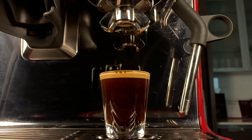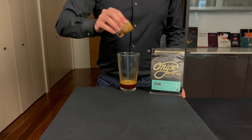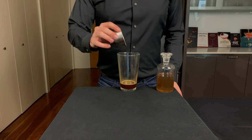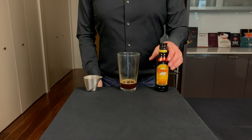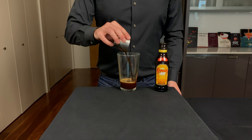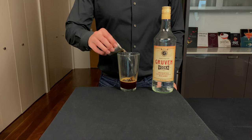That'll ultimately result in a really frothy espresso martini. We're gonna take our shot of espresso, which is about 1 ounce or 30 mils, and put it into our shaker glass. Now we're just gonna add a little bit of sweetness by adding in about 1/4 ounce or 7 mils of simple syrup. Next we need some coffee liqueur — we're gonna use Kahlua here, which is pretty standard — and we're gonna add 1.5 ounces or about 15 mils.